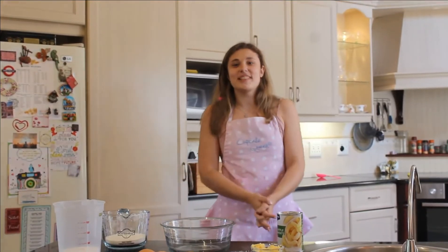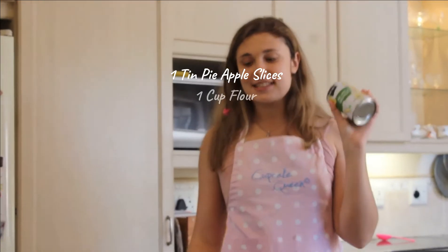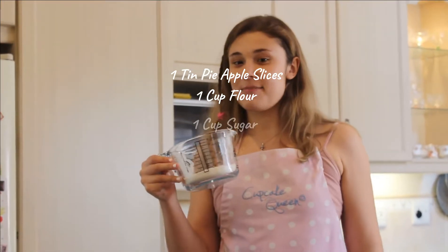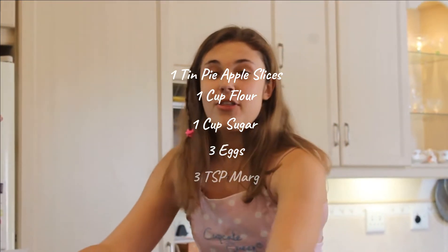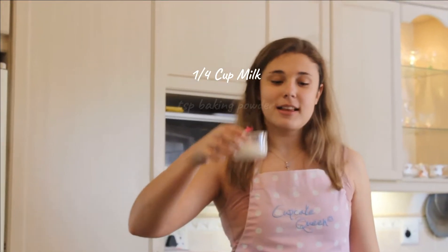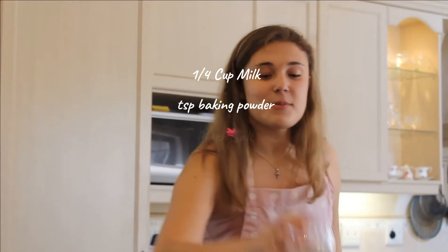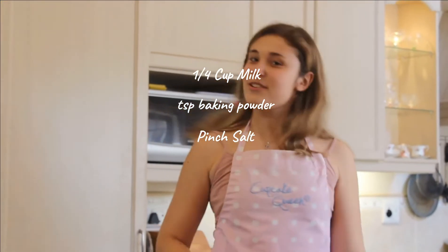So what you're going to need are the following: one tin of pie apple slices, one cup of flour, one cup of sugar, three eggs, three tablespoons of margarine, a quarter cup of milk, a teaspoon of baking powder, and a pinch of salt.